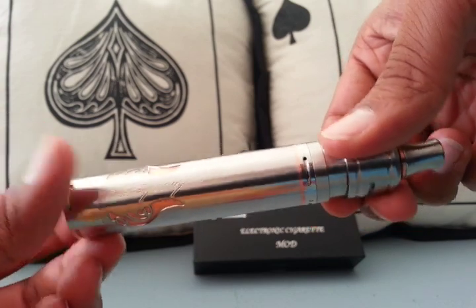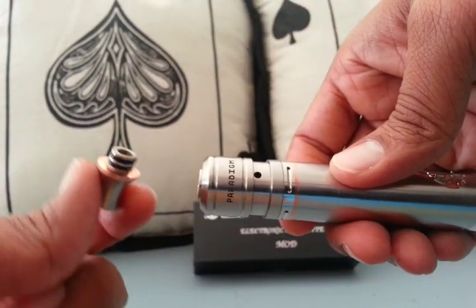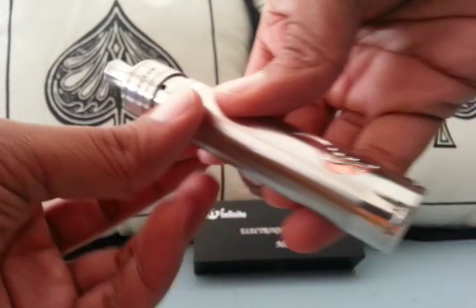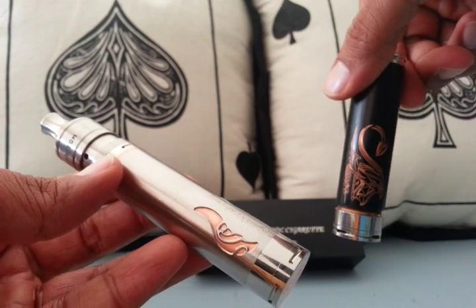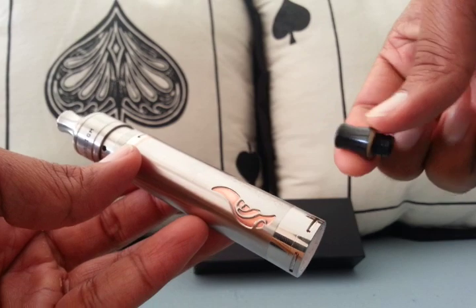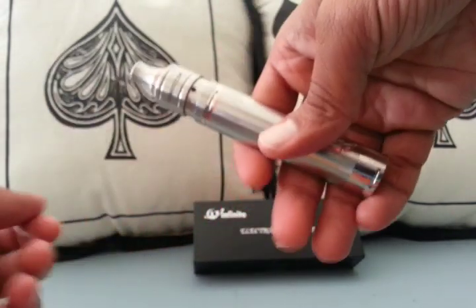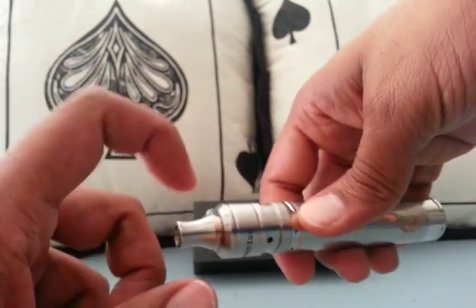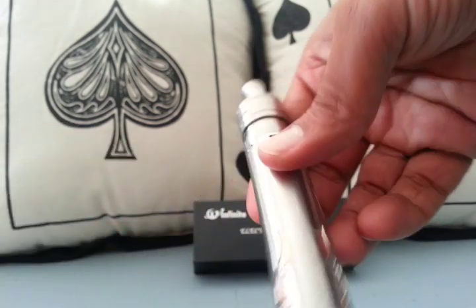It's actually a copper mod with a steel wrap. It comes with this drip tip, just like the copper black version — if you guys are familiar with that, it came with that Delrin drip tip. I love that drip tip, it's been one of my favorites. They've managed to provide you with another one here, and this is not Delrin, but oh my gosh, it looks so good.